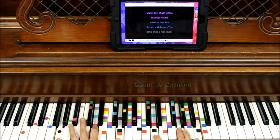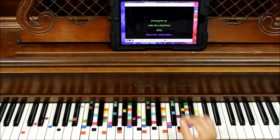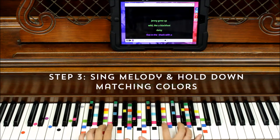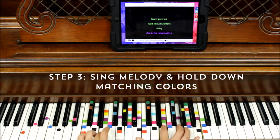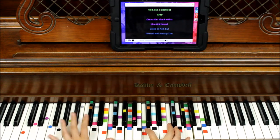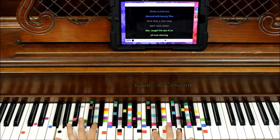Now that we have most of the colors, we can start singing. So let's take a look for green: Jenny grew up a while like a black foot daisy. Purple: out in the shack with a blue tig hound. Blue: broke as hell but blessed with beauty. Black: the kind that a rich man can turn down.